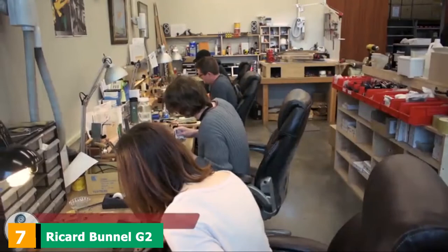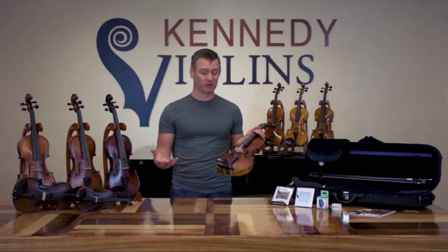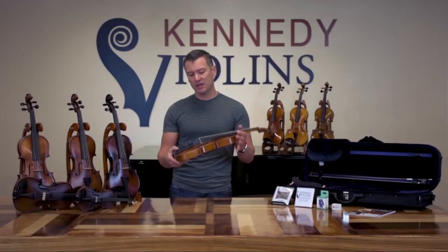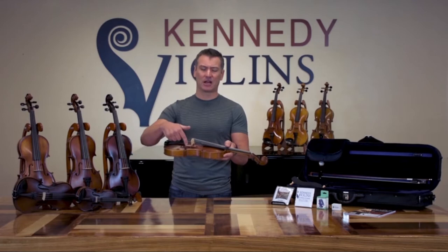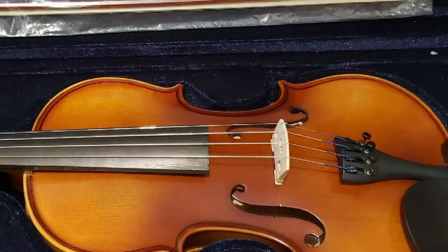Moving on to number seven, the Rickard Bundle G2. Kennedy Violins has been putting out violins on the market for over 15 years, with their main goal being 100% satisfied customers. Joel Kennedy, the founder, started the company when he found that most student violins his students were playing were simply unacceptable. He decided to take matters into his own hands and started Kennedy Violins. Each luthier at Kennedy Violins is handpicked and each violin is handcrafted — there are no factory-made instruments here. A luthier carefully carves and assembles the whole violin before it arrives at your doorstep. Kennedy Violins focuses solely on stringed instruments.